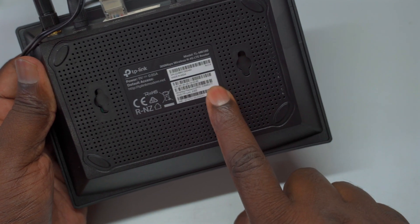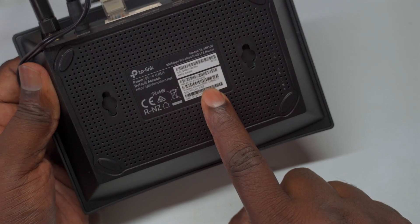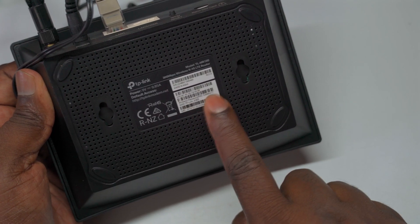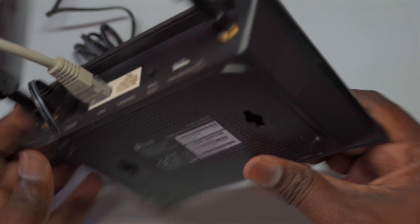To get started, connect your device wirelessly to the TP-Link router. First, locate the default SSID, network name, and wireless password, which you can find printed on a label at the bottom of the router.